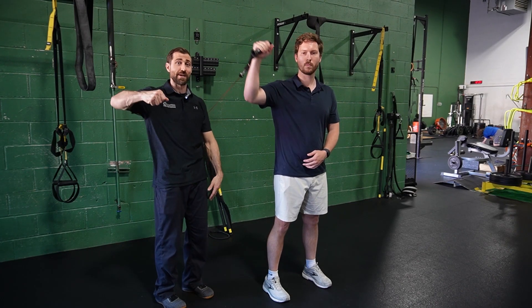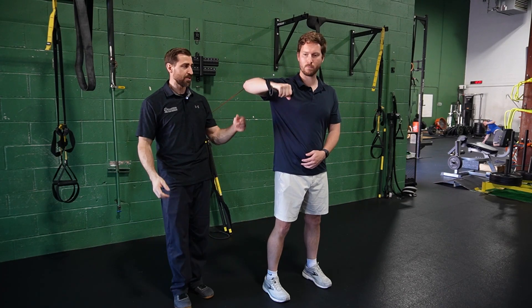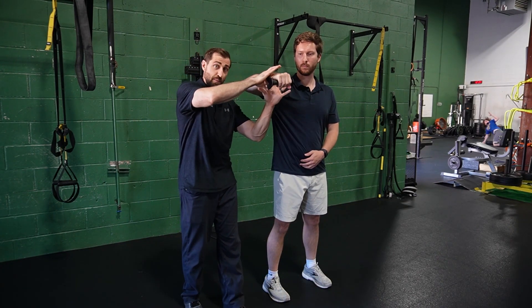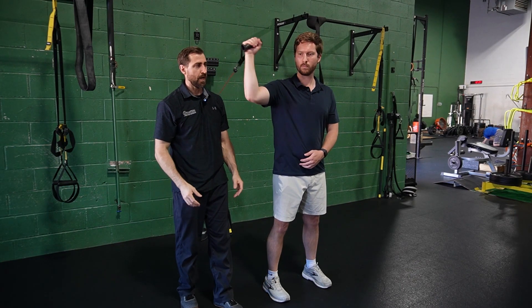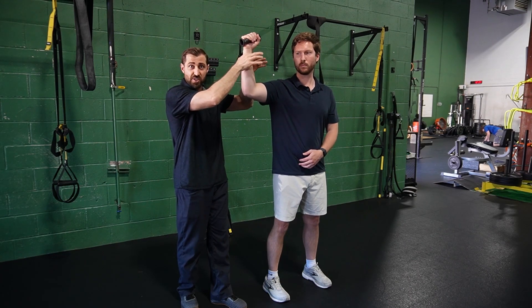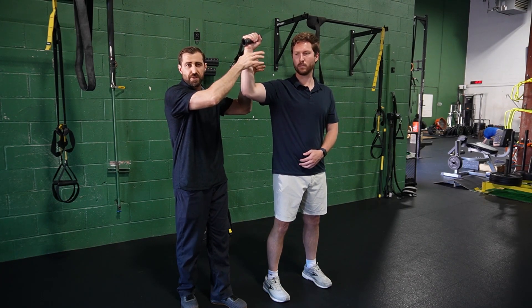We can also do end range external rotation from this position. Let's do a few repetitions. Early stages — pause here, don't let me move you. Do a couple more and then pause at end range. Late stage, we're working lay-back end range external rotation, which is typically troublesome for these folks.